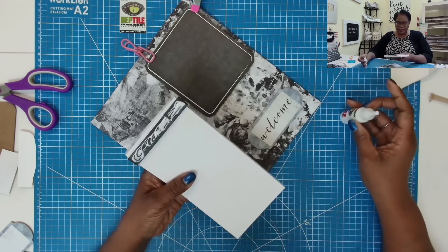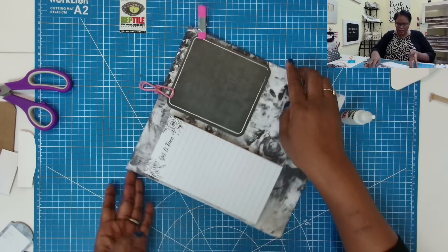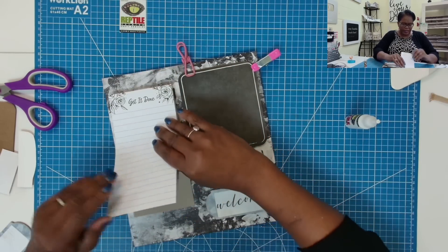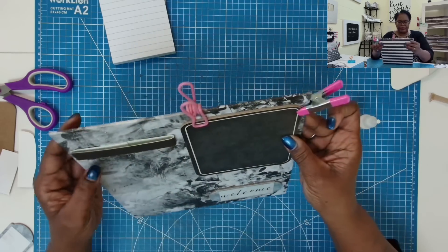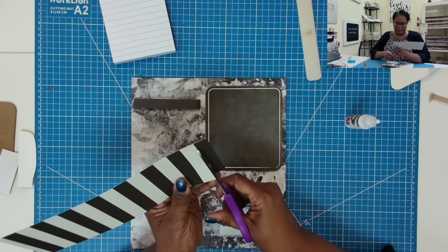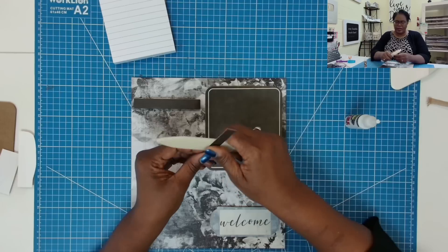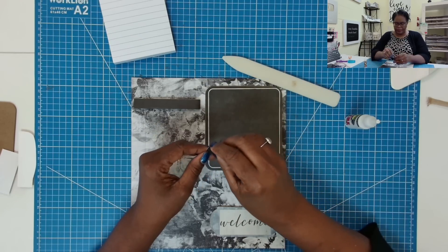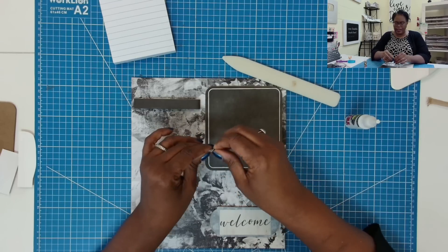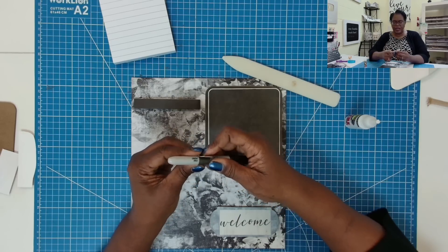Now I can take this and bring it all the way to the top. I'm going to add my glue on this piece only — I'm not adding it on the notepad, just on the band. I can take this and put it wherever I want. I want to look at this to see if it's straight, and once I think I have it straight I'm going to slide this out because I need to make sure that it is nice and stuck.